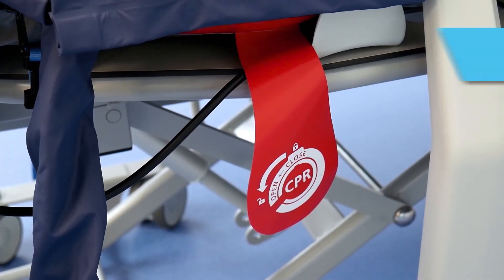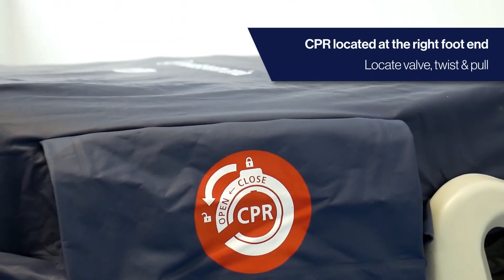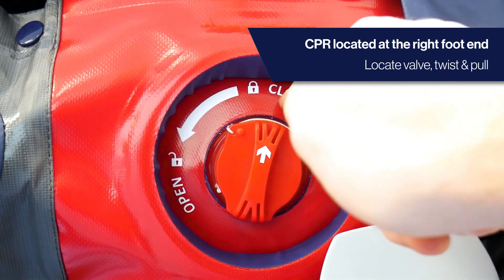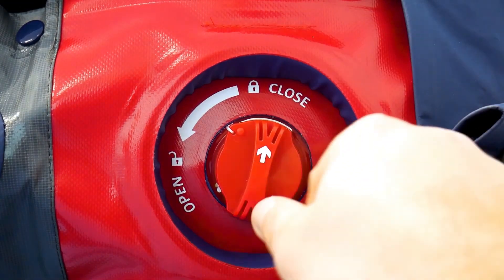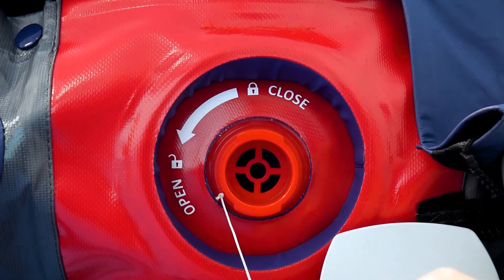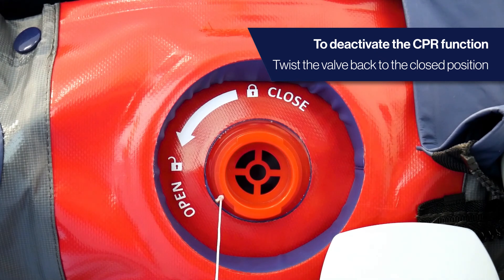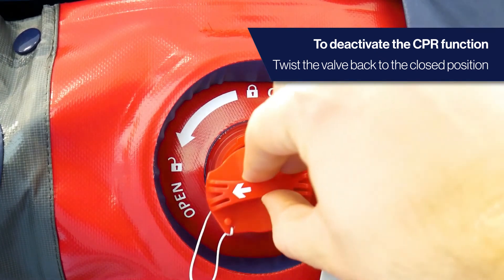The CPR valve is located at the right foot end of the mattress. Locate the CPR valve, twist and pull. The mattress will then rapidly deflate. To deactivate the CPR valve, twist the valve back to the closed position.